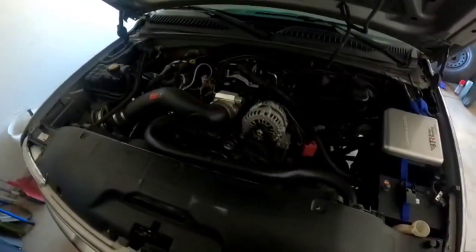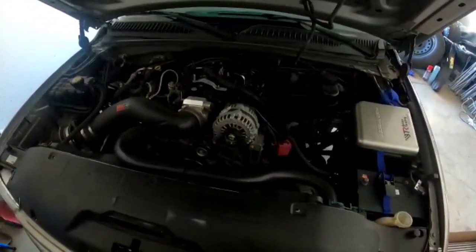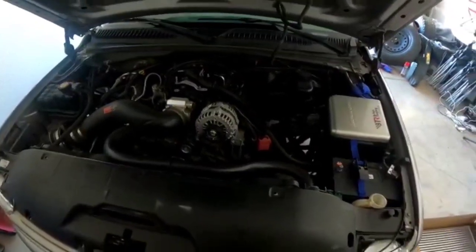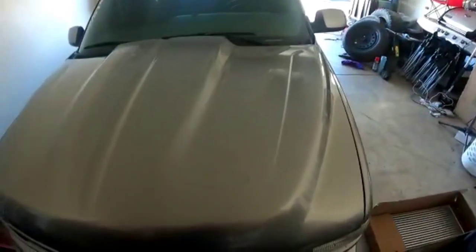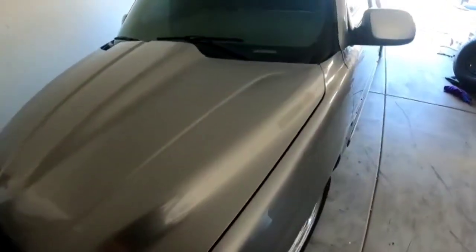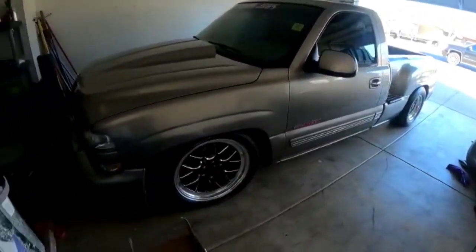Pretty much got everything put together, just missing the cold side. Got everything else. I'll take some footage when I get to the shop of what I already got, and hopefully we can get it started sometime next week, get this cleaned up and ready to go. Keep you guys posted — hopefully the guys don't mind me walking around the shop recording. That's her.